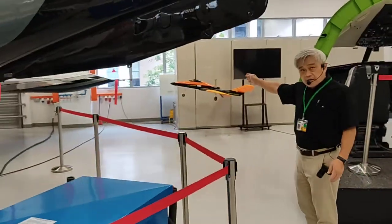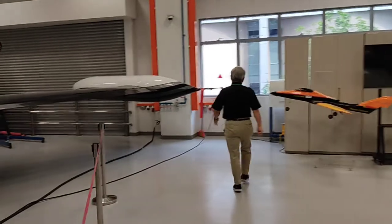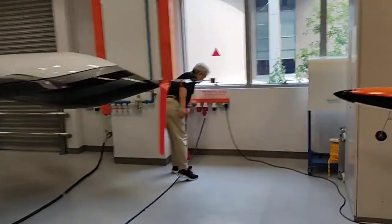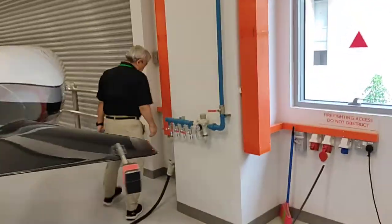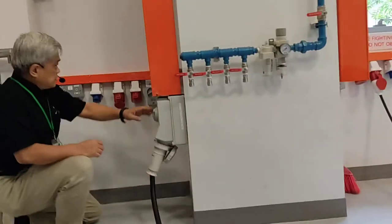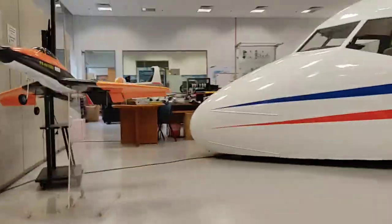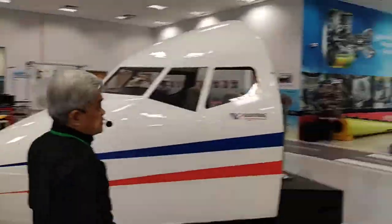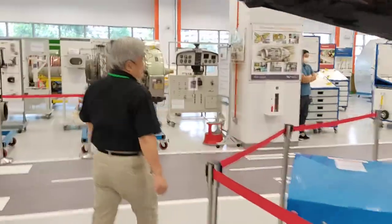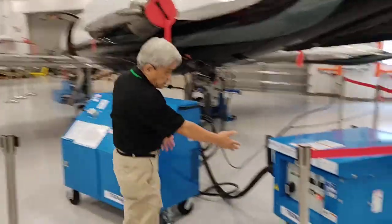Over there is the external three-phase power supply. This is for the electrical power supply on. And over here, this is for the hydraulic and electrical supply. This is a standard industrial three-phase power supply. Now I will show you the operation of the hydraulic and electrical.